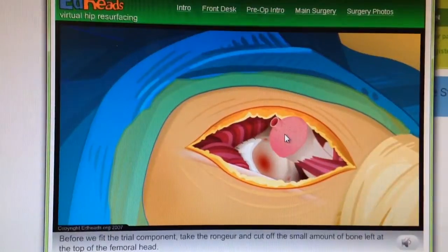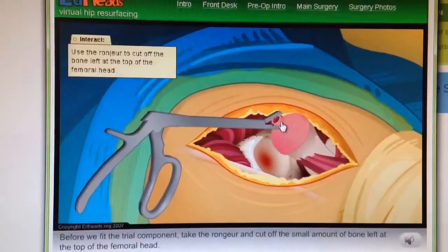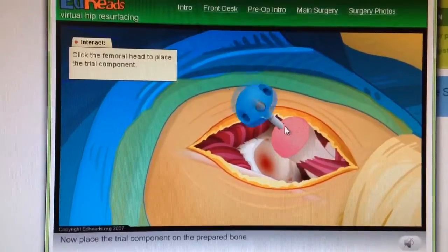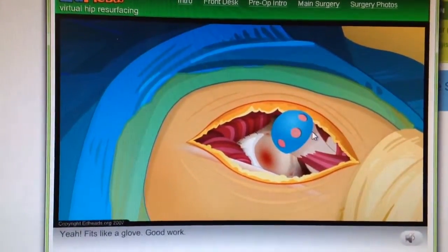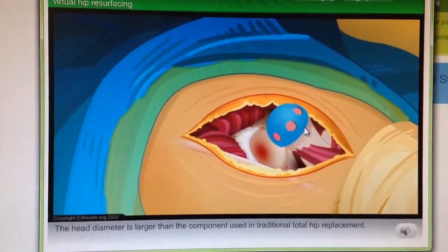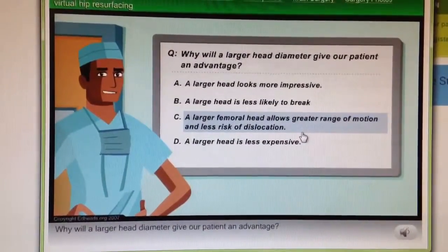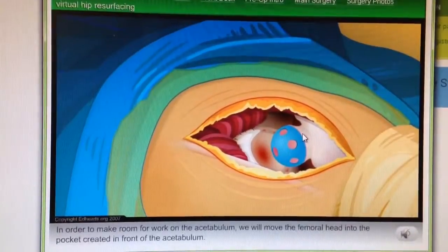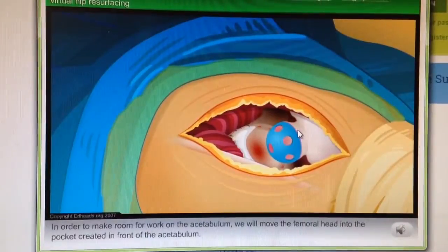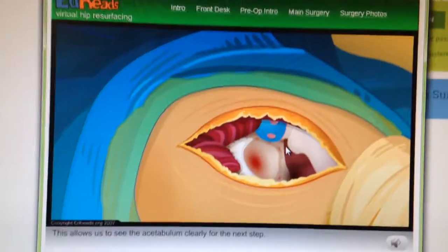Before we fit the trial component, take the ranger and cut off the small amount of bone left at the top of the femoral head. Now place the trial component on the prepared bone — fits like a glove. Good work. The head diameter is larger than the component used in traditional total hip replacement. Why will a larger head diameter give our patient an advantage? That's correct. In order to make room for work on the acetabulum, we will move the femoral head into the pocket created in front of the acetabulum. This allows us to see the acetabulum clearly for the next step.